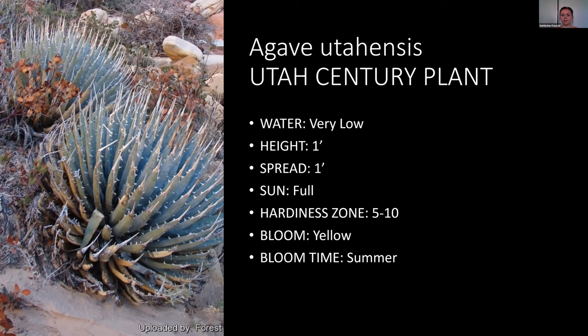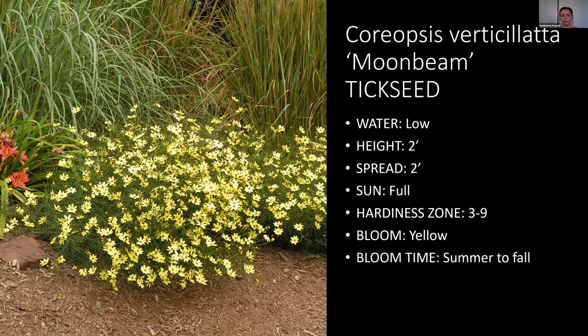Next is Coreopsis — this one is the 'Moonbeam' variety. There are other cultivars where the flowers are larger and on stalks. These ones are low water and really pretty, blooming all summer long. They add a kind of shining yellow to your plant bed. They also go down to a lower hardiness zone, which is really nice.